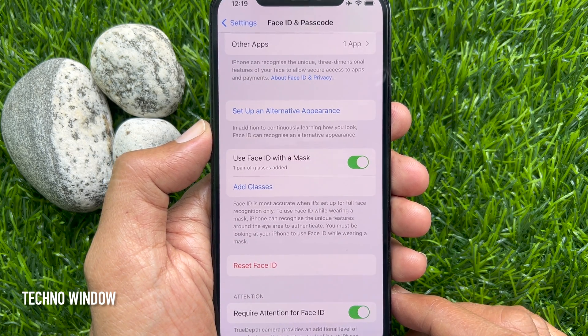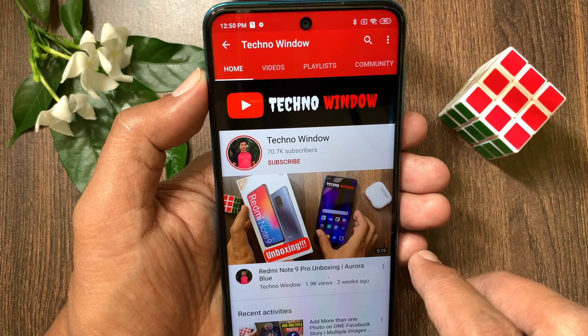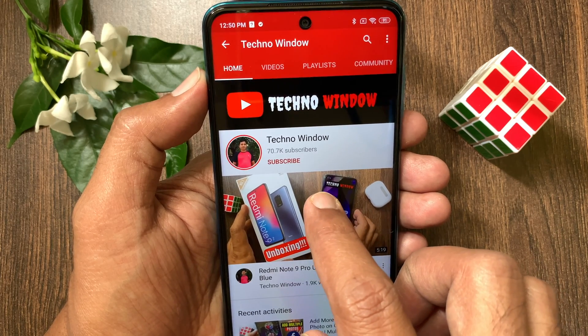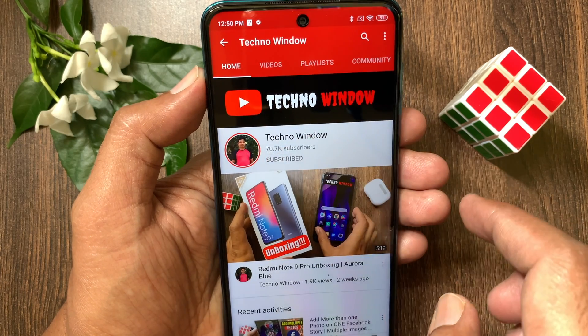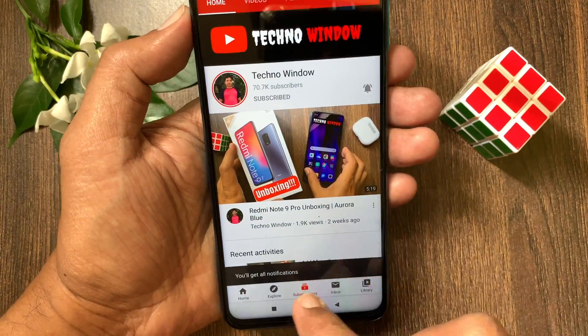So these are the steps to add glasses to Face ID on iPhone. Hope this video helped you. Please subscribe to my channel by tapping the subscribe button, and also tap the bell icon to receive notifications about all new videos.